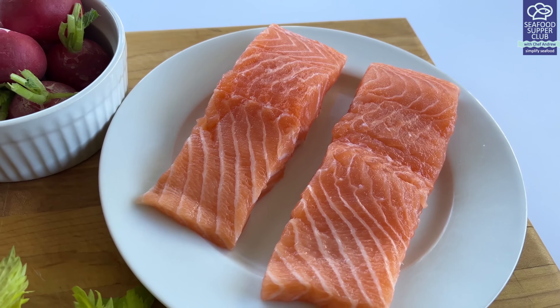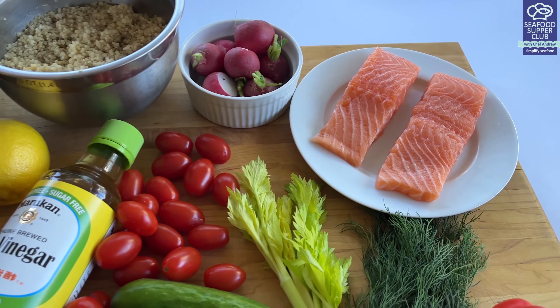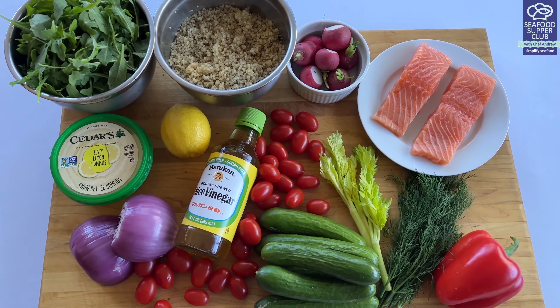So let's get at it — welcome to my salad bar. Pick up some fresh 5-ounce skinless salmon portions from the seafood case. Super convenient and easy to cook. The rest are my favorite salad ingredients.